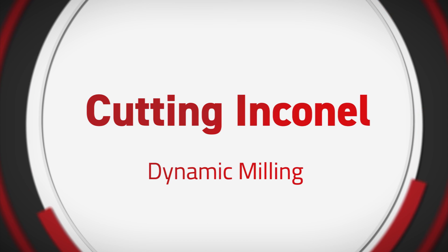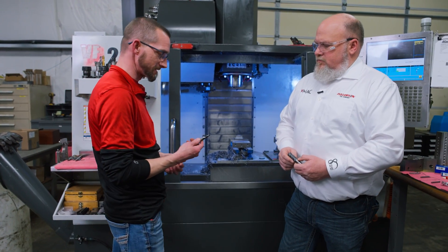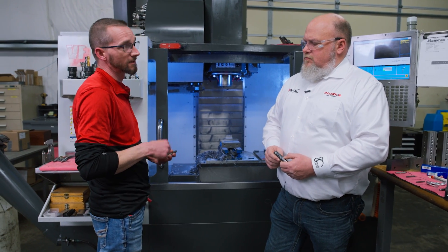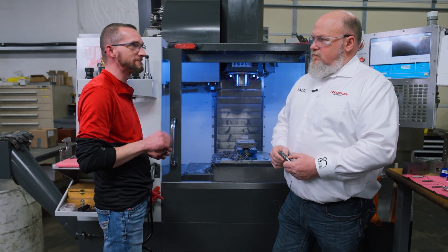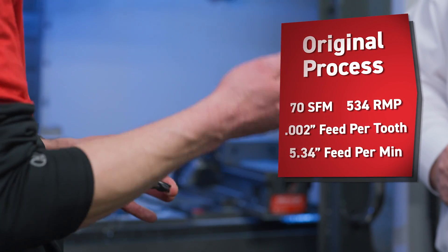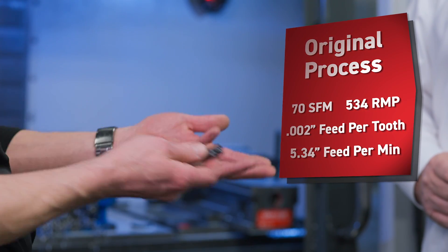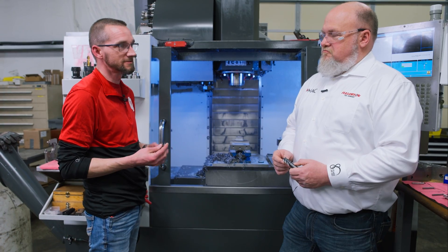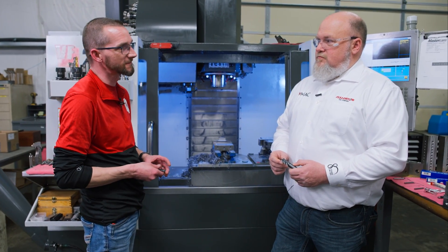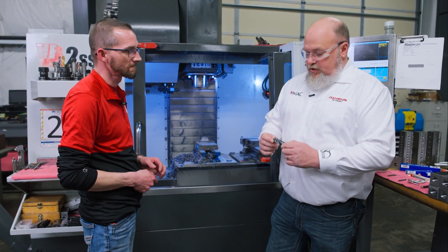Thanks for coming back and helping us out, Steve. What we've been doing with our regular end mills is kind of running that normal machinist mentality — what we think sounds good — but we end up with end mills that don't hold up even half of a part. They're pretty much junk. Is there anything you could show us or give us more specific speeds and feeds on your end mill to make it last longer?